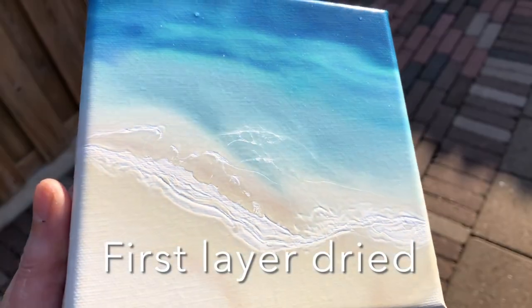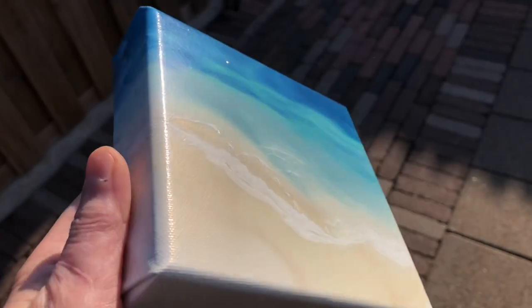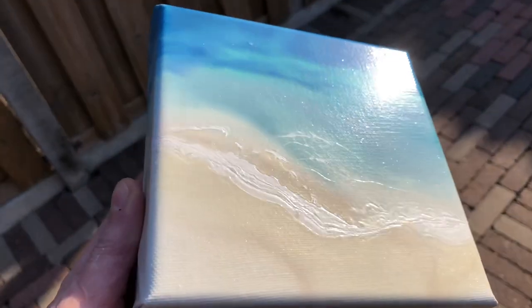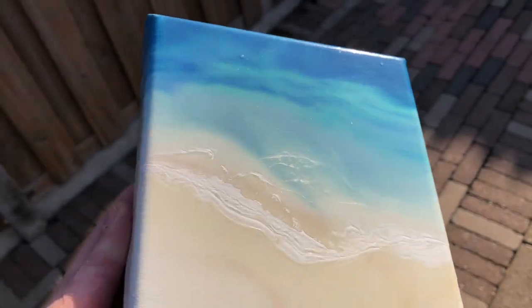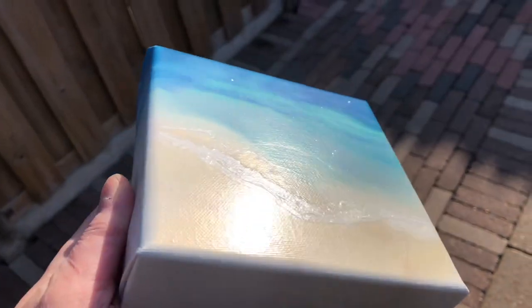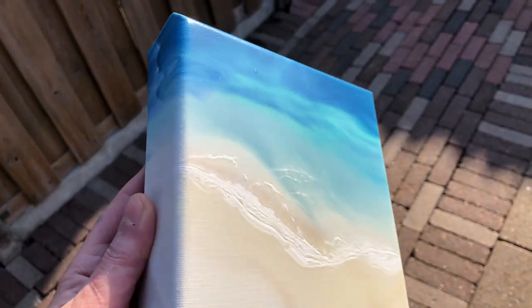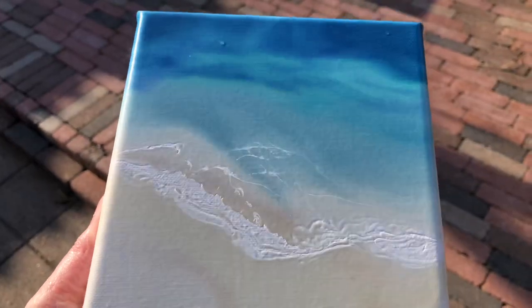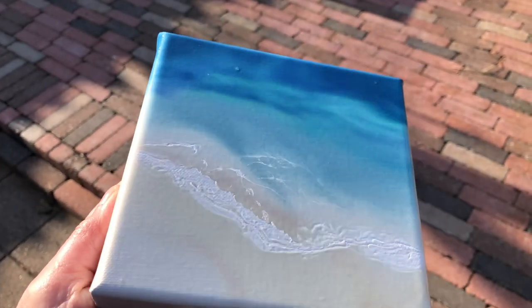So here we have the dried result. I'm trying to catch the shimmer and the sparkle for you. It dried beautifully, it's very glossy and I think I'm going to put another layer on top to see how this transparency will work when I put a second layer on it.